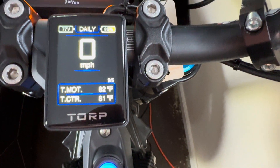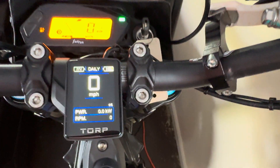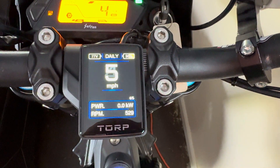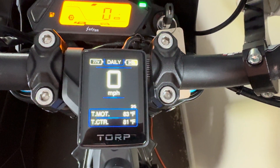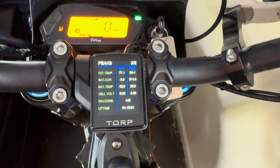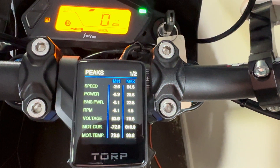It says two out of five on the bottom right there. If you press the orange button it'll take you to another page. This one's kind of cool — you can see the RPM as you're going, then you got your temperatures, trip, all that stuff, motor temp, controller temp. Same thing with the other pages — press the orange button to switch to the next page and get all your peaks.